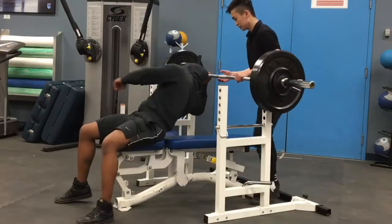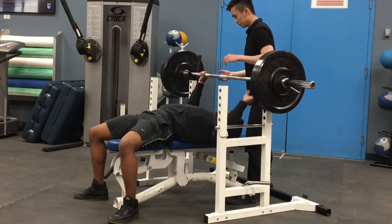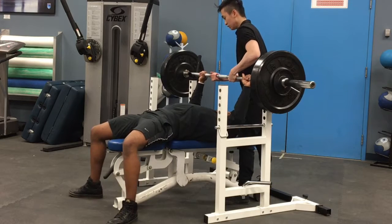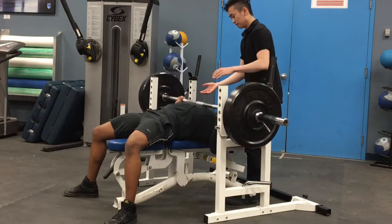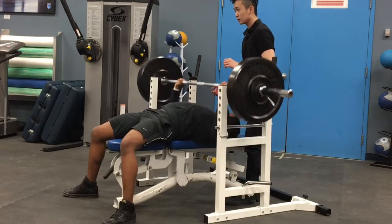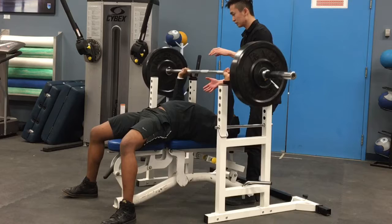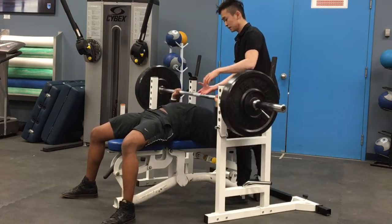Keep your shoulder span and I'll come in to help. Ready? One, two, three, four, five, six, seven — one more, one more, one more — eight.